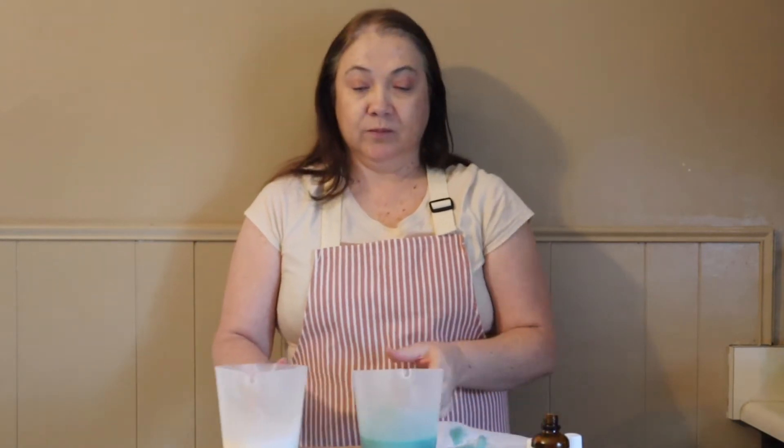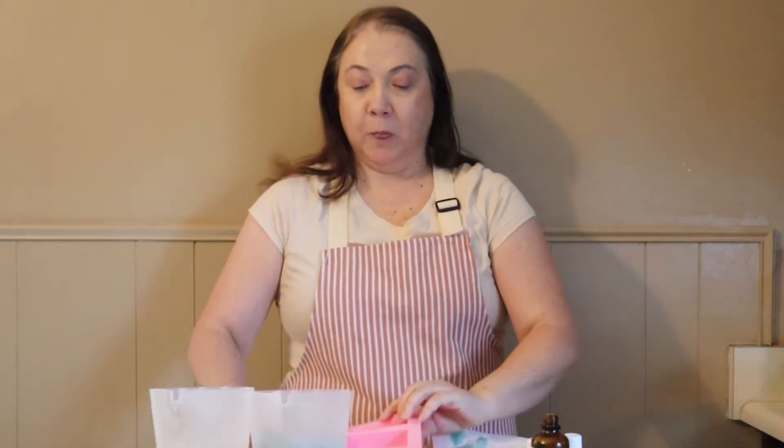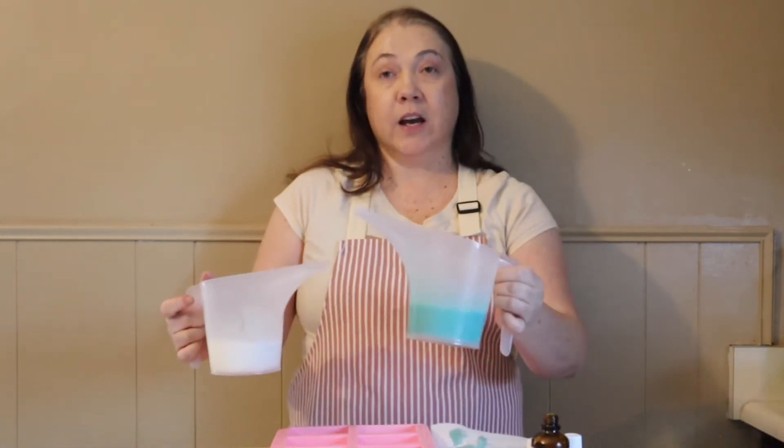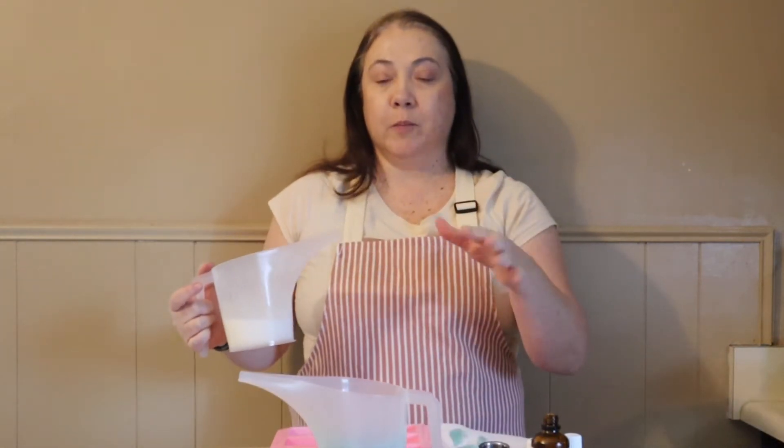I'm using a six-cavity rectangular mold. To add a little visual interest, I'm going to pour from each container at the same time so they meet in the middle, which should give a marbled effect.